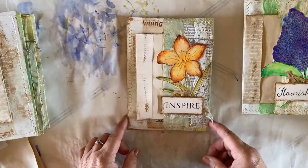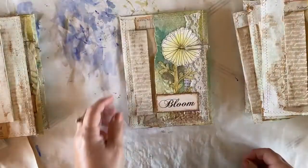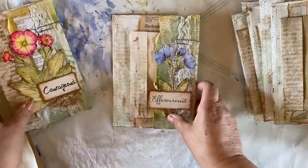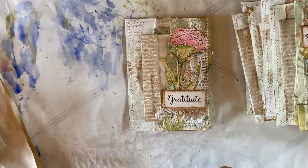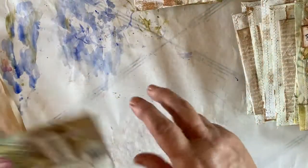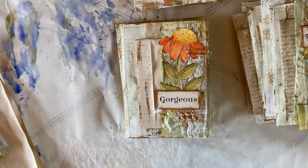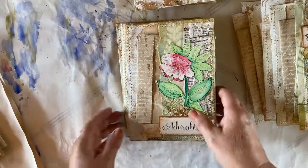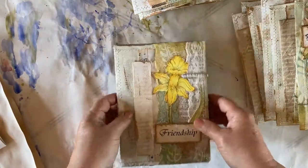And then we have a daylily, an anemone, a coneflower, hellebore, snowdrop, crocus, and then a daffodil — our spring flowers. So you'll see some different flowers in these that are what have been on my Etsy page as far as the spring flower collection set one. We now have sets two and three.